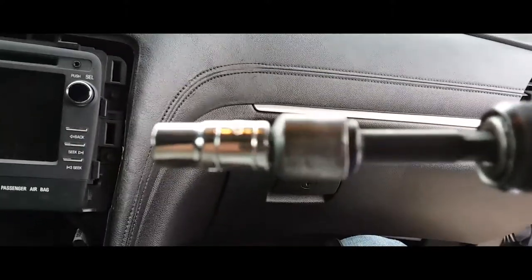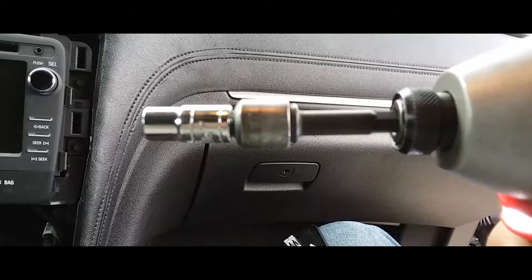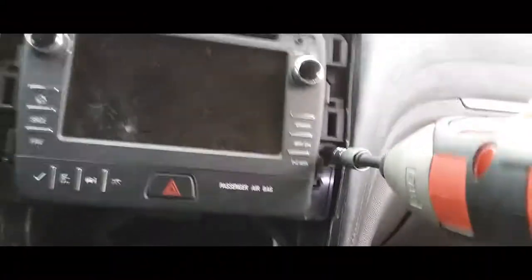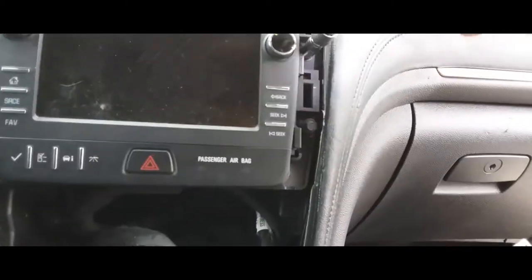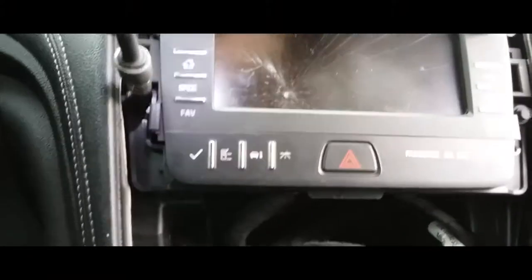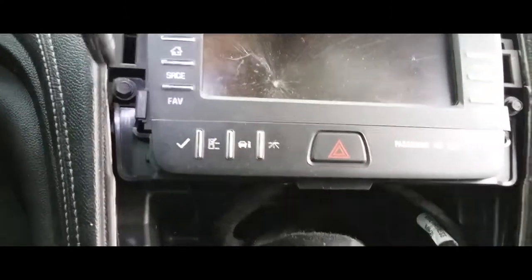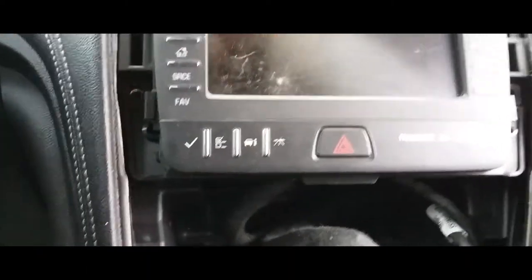Now we have four screws we've got to take off. You're gonna need a seven millimeter socket. Go ahead and take these off — just be careful with the screws, you don't want to drop them or lose them. Just put them in a little cup holder that way you don't lose them.